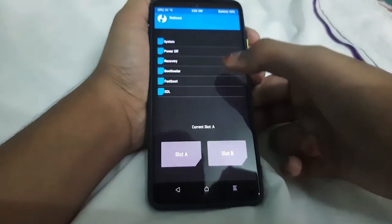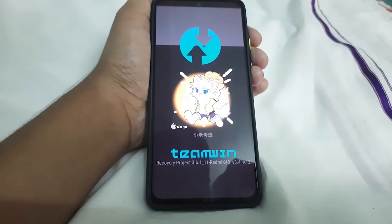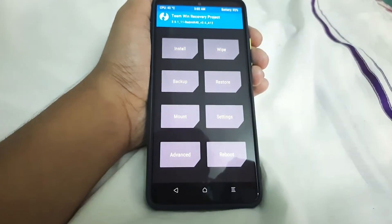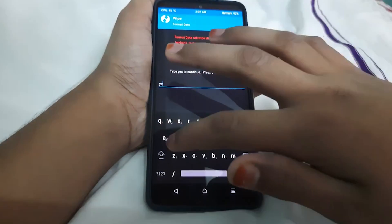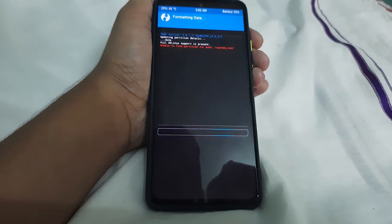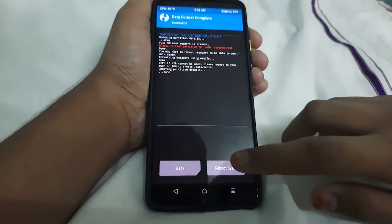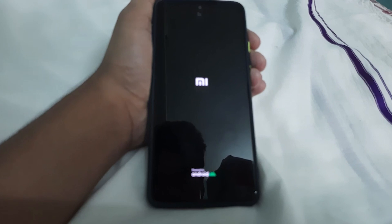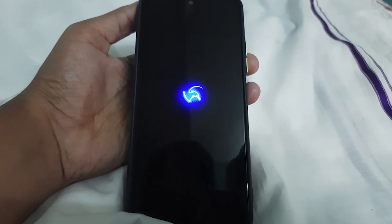Now go to Home, go to Reboot, and reboot to Recovery. Once it has installed, if there's an error just leave it. The TWRP is booted — now go to Wipe, Advance Wipe, Format Data, and type in 'yes'. Now reboot the system. If you get an error like 'no OS installed', just ignore it.